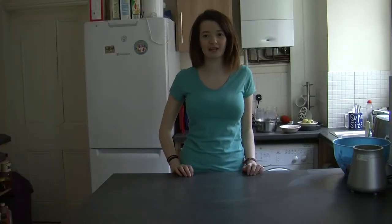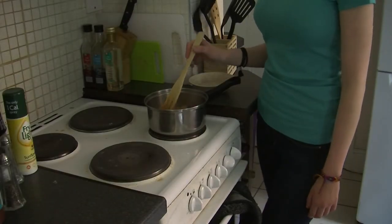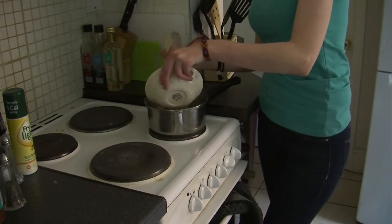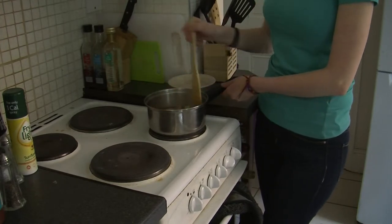Hi Crafty Kids! Today we're going to be making fruit ice lollies. To start with, chuck your apples and boil them for 15 minutes before adding your sugar to the mixture. Make sure you mix them together, and make sure you get a parent or guardian to help with this.